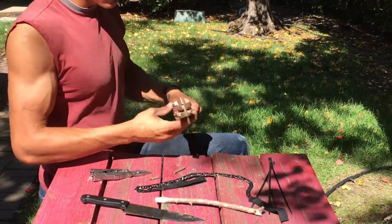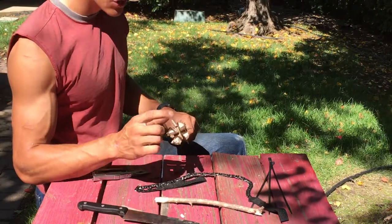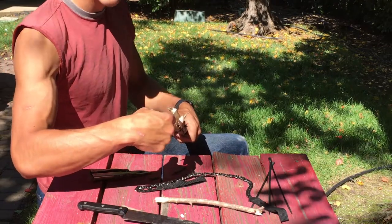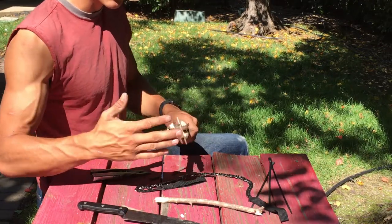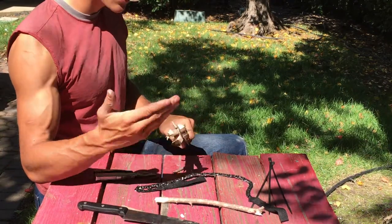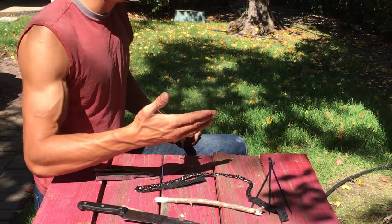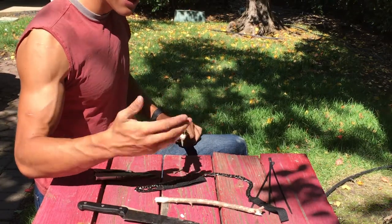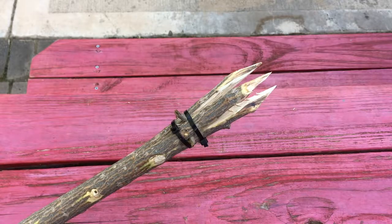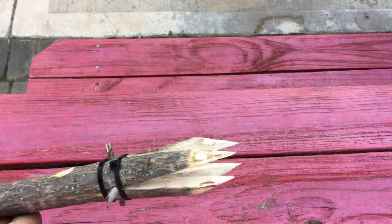Now take your knife and sharpen the four prongs to a nice sharp point. You're also going to carve barbs on the inside of the spear points, because when you strike a fish, fish are slippery and slimy, but at least one point should grab on and wedge the fish between the prongs, and the barbs will hold the fish so it can't escape.